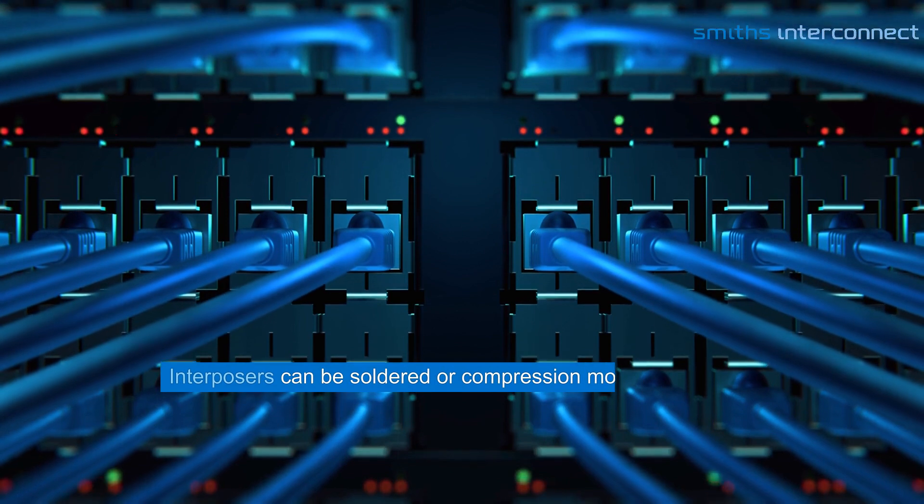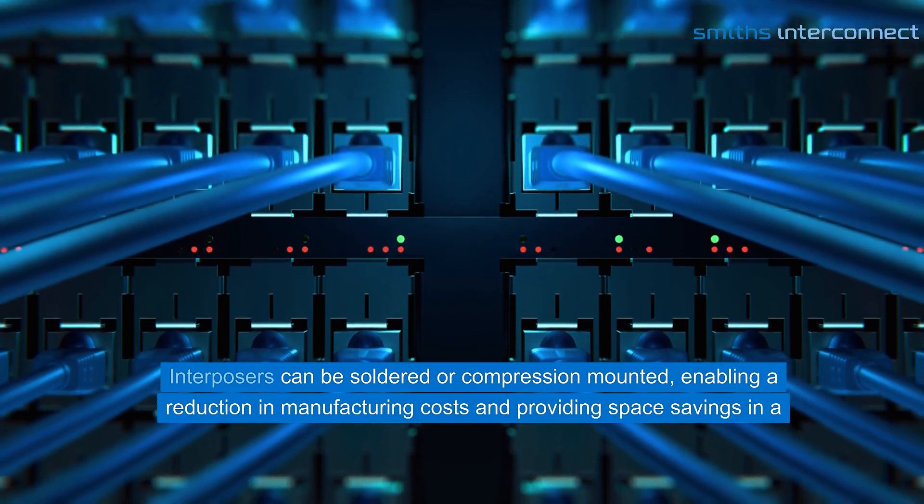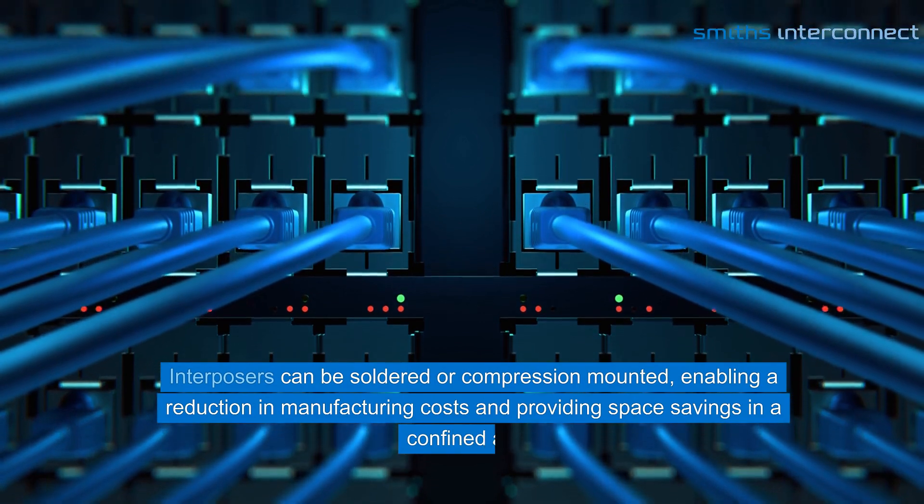Interposers can be soldered or compression-mounted, enabling a reduction in manufacturing costs and providing space savings in a confined area.